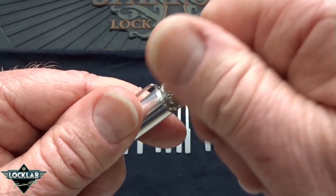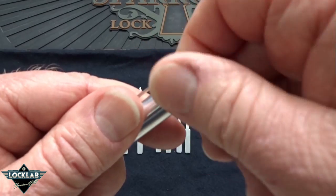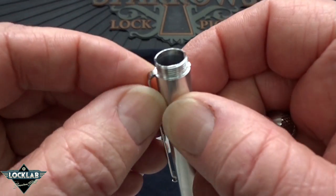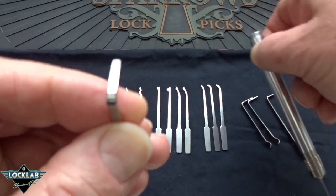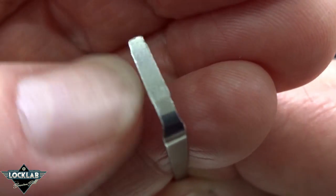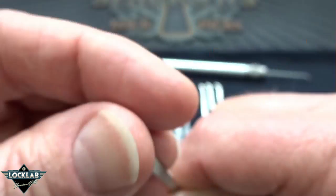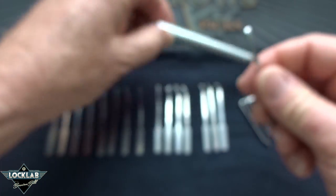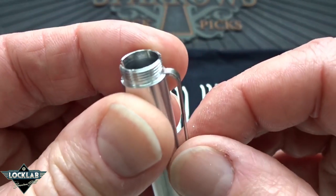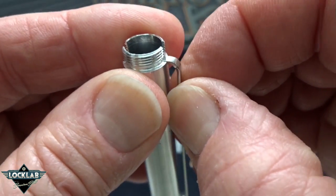I didn't realize this from the picture, but when you take this off, the tension wrench doesn't just fall out. If you look closely at these tension wrenches, they've gone to the trouble to cut a little bit here on the rear and a little bit on the front. That's so it will fit into these grooves and not fall out — it doesn't slide out. Even if your cap works its way loose, that doesn't come out of there.